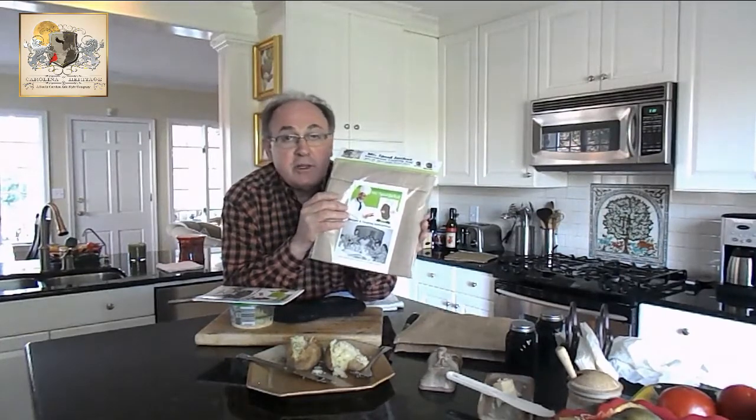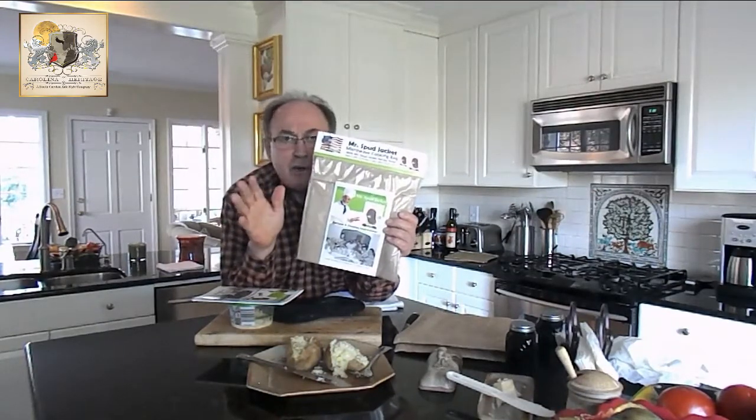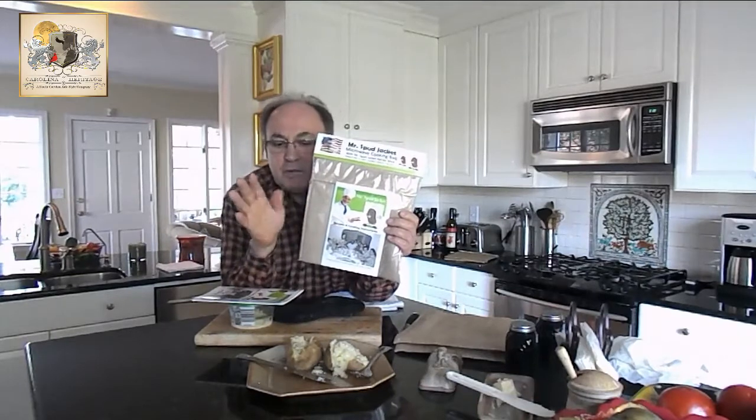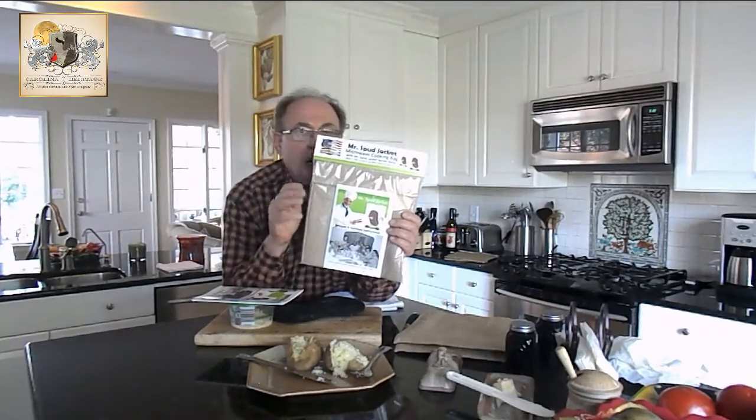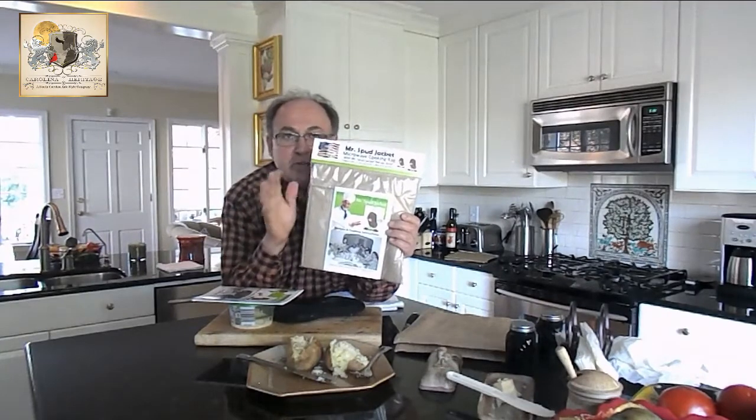Go to our website, Mr. Spud Jacket, www.MrSpudJacket.com. There's all the information there. It's a great website. All our recipes are on there, pictures of the food we've cooked. You can order right online — we take all the credit cards and PayPal. That being said, folks, bon appétit from our house to yours. And we're going to cook something else on our next segment — it won't be baked potatoes, but it'll be interesting. Have a great day. Thank you and goodbye.